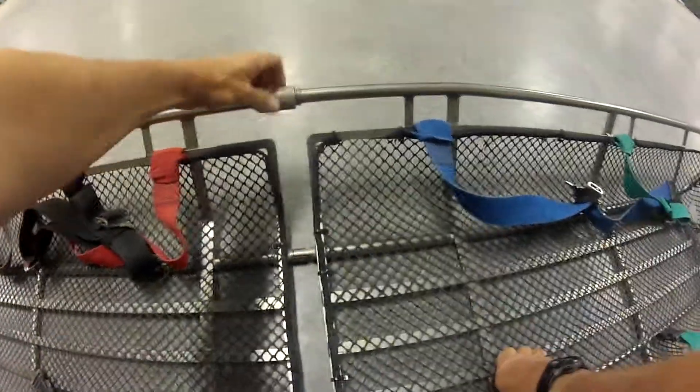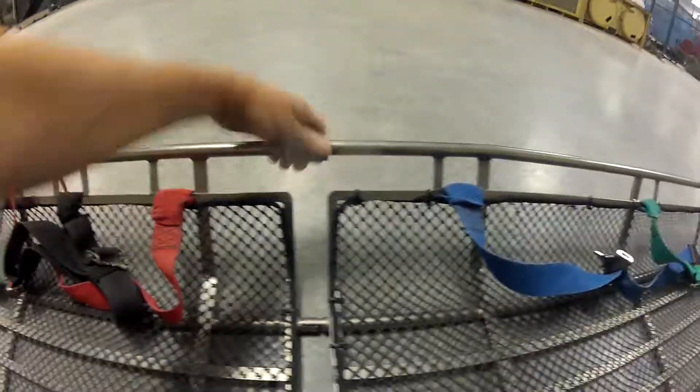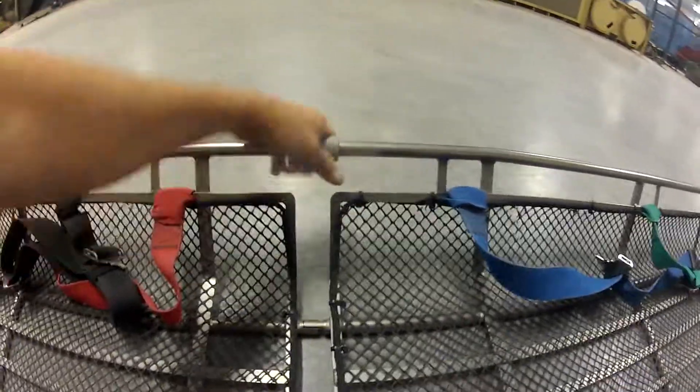Go all the way in — same with this one. Go all the way in there, all the way tight.